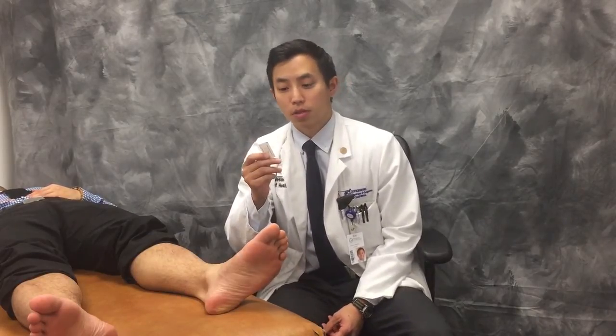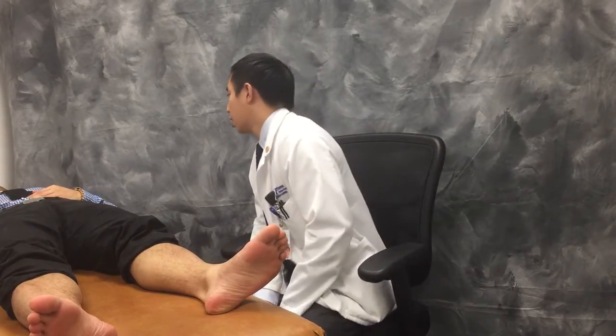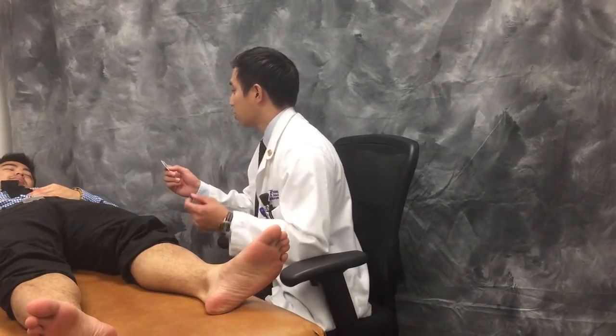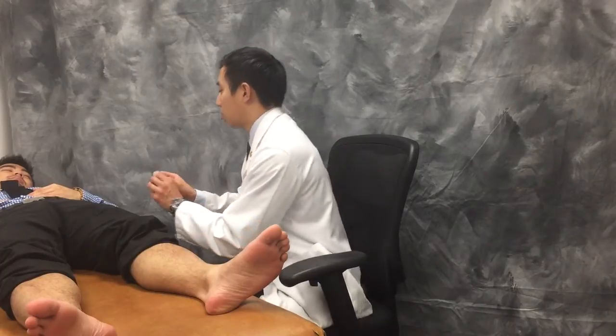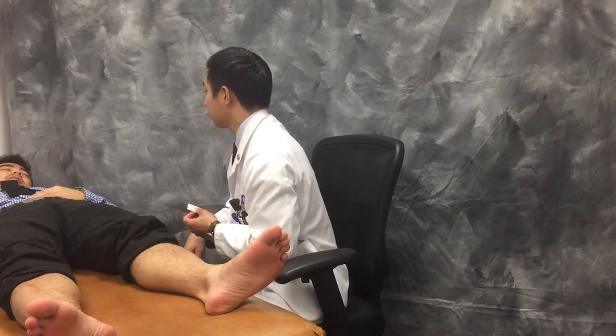Next, we're going to move on to the monofilament test. To do this, we're going to use a 10-gram monofilament — the gram stands for the weight of the fishing line — and we're going to be testing 10 different points on the bottom of our patient's foot. But before we do that, we want to educate our patient about what we're about to do. Alvin, I'm going to be using a monofilament to test 10 different locations on the bottom of your foot. Just let me know if you're able to feel them — it shouldn't hurt at all. I'm just going to press this down on your skin and you'll feel a light touch. Okay?